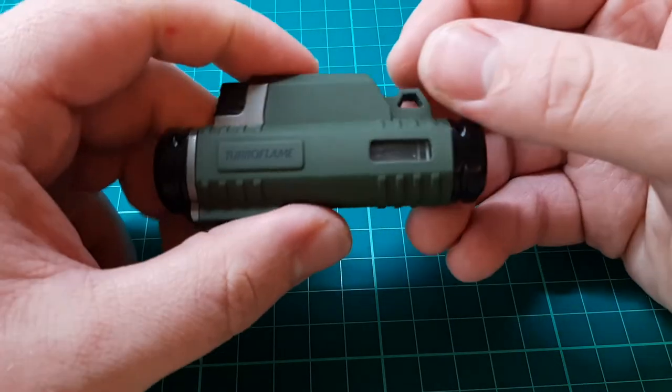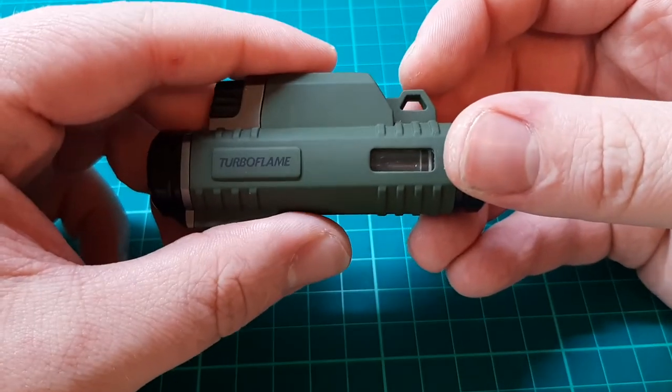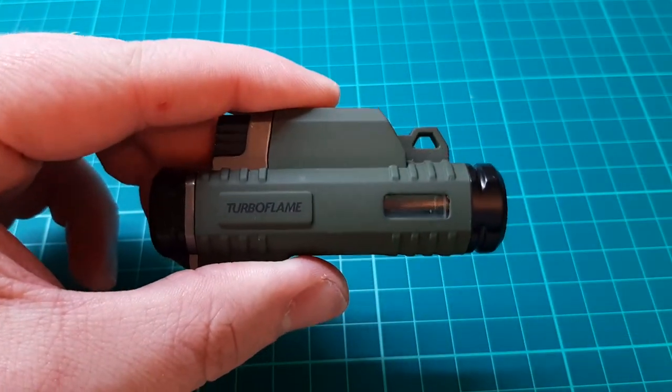Hello again. A lighter video this time — let's have a look at the double jet turbo flame lighter. This is a great little utility lighter.